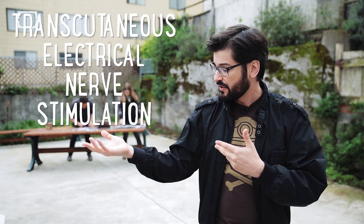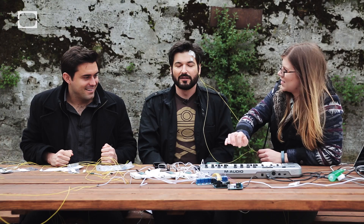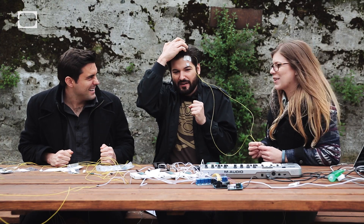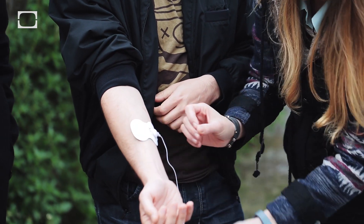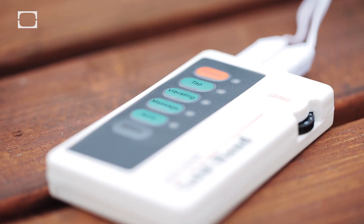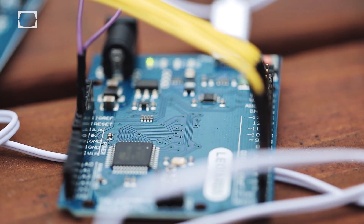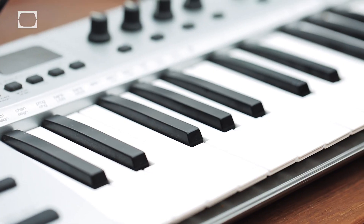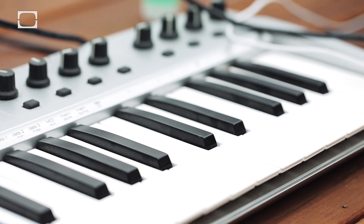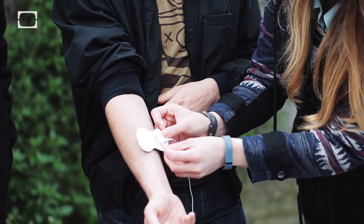Transcutaneous electrical nerve stimulation is the use of a device to electrically stimulate the nerves for therapeutic purposes. The way it works is you put electrodes on your skin over the muscles that you want to contract, and the TENS unit actually delivers millions of tiny little electrical impulses. This is our TENS machine — it's been hooked up to an Arduino that's been modified with a relay switch, hooked up to the MacBook, and we are inputting from this keyboard. When we press the C key, it's actually going to send a little shock through that thing. We are going to put both of these on your arms.